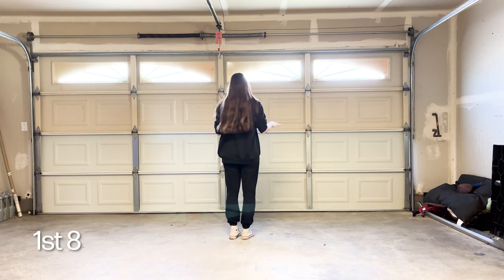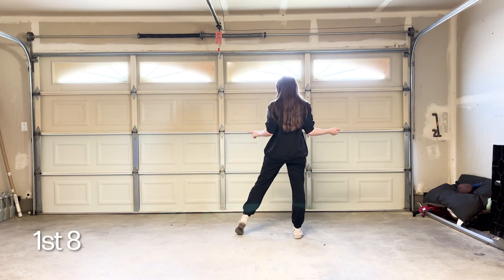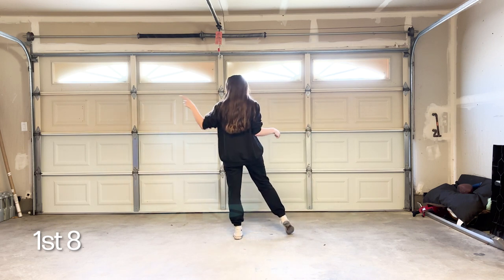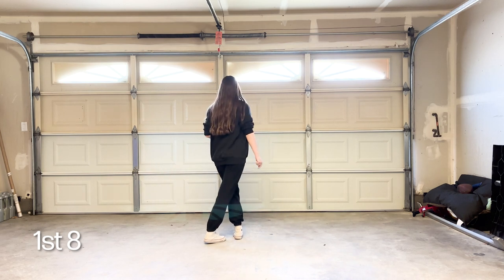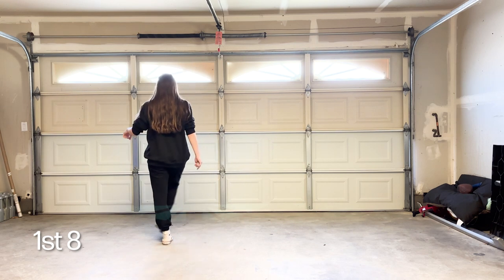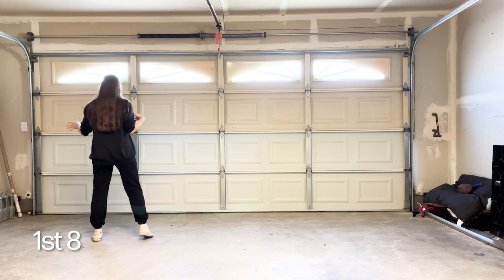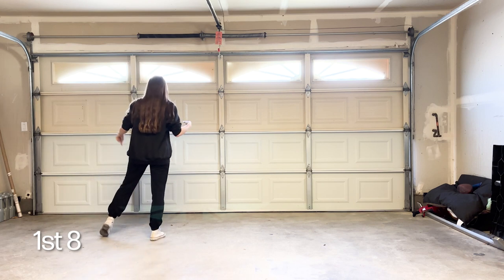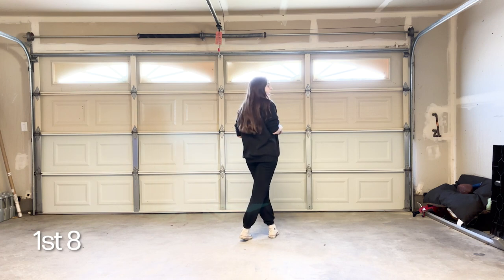To start our first eight count, we're going to rock out to the right, then recover back onto our left so we can do a weave step in the left direction. We're going to rock behind with the right, side with the left, cross over with the right. Then we mirror it on the other side: rock out with the left, recover on the right, behind left, side right, cross left.